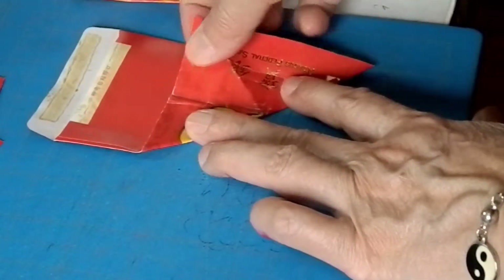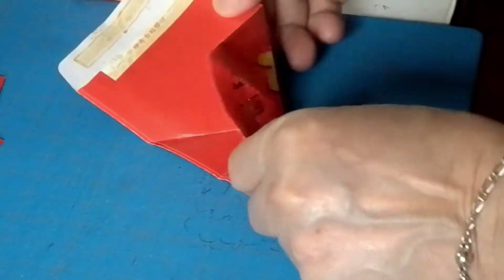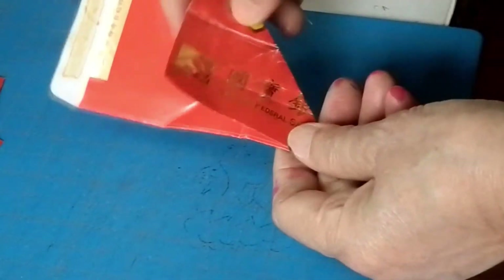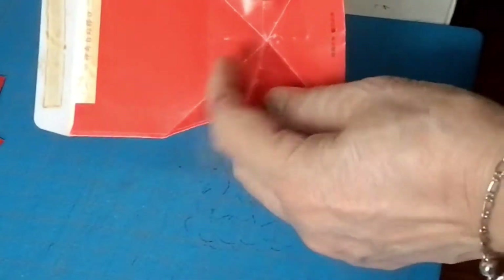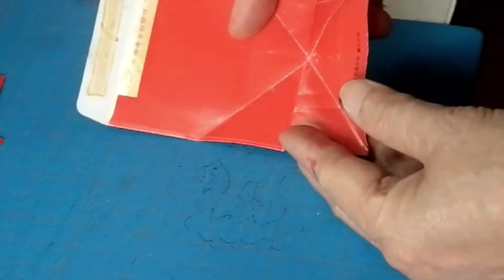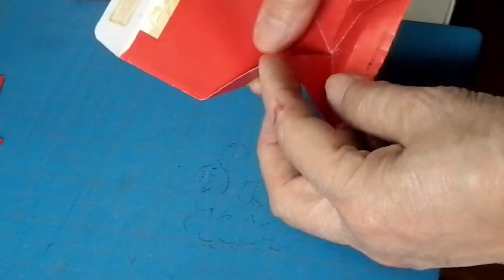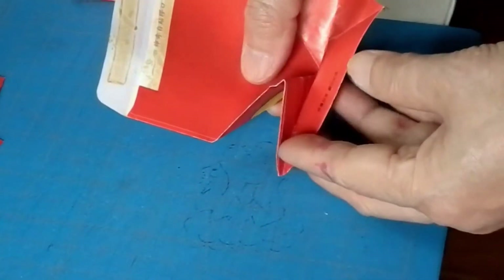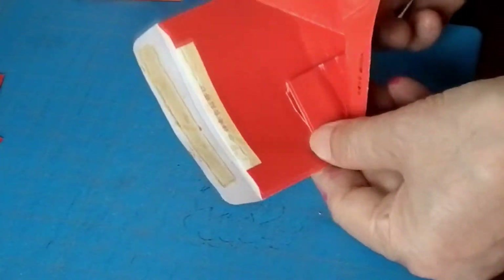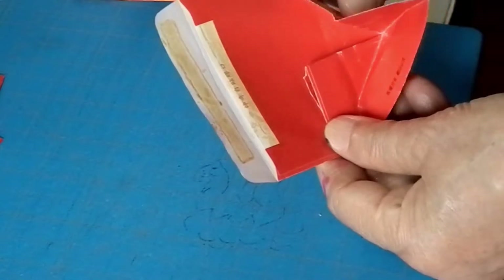Then you make a triangle, and then get the other side triangle — both sides. From the triangle, you get a middle line, then you're gonna squeeze this together like this. The same on the other side — this is the line, so you're gonna put it inside here.